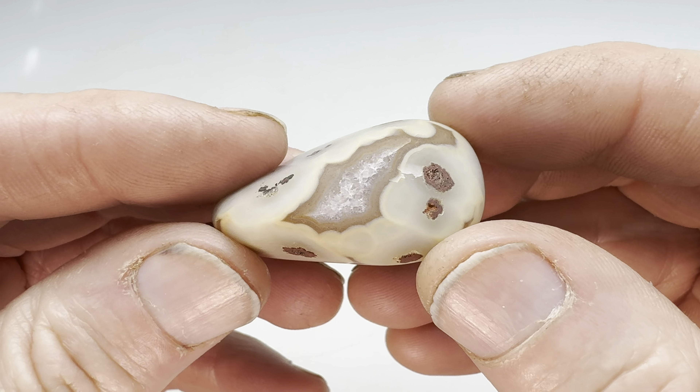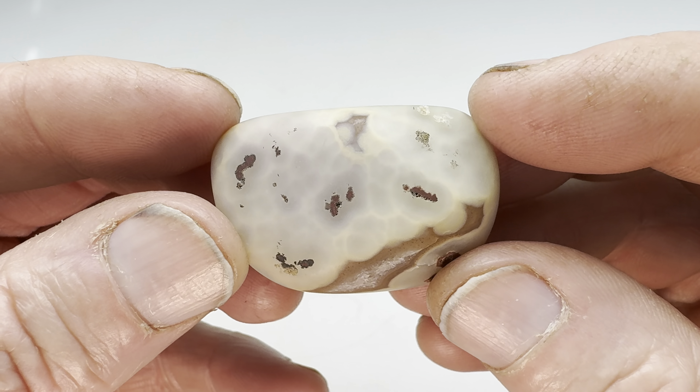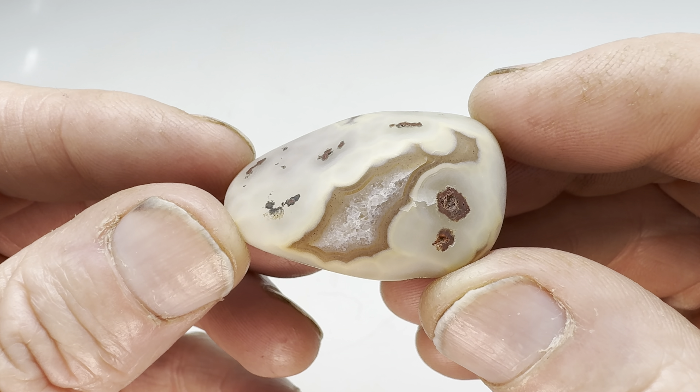I'm gonna go ahead and get this in the vibratory tumbler, go for about 10 days using four different grits. Once I'm finished I'll bring it back in here and show you what it looks like.